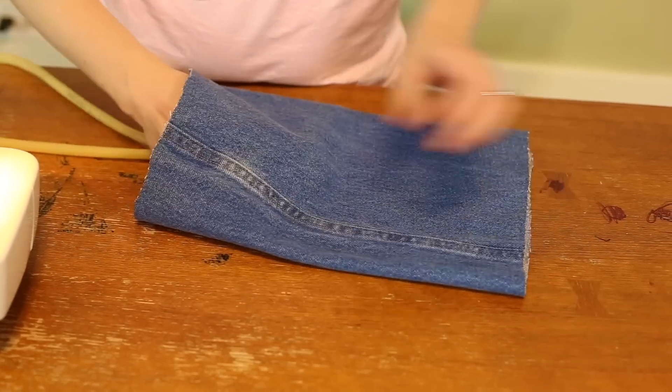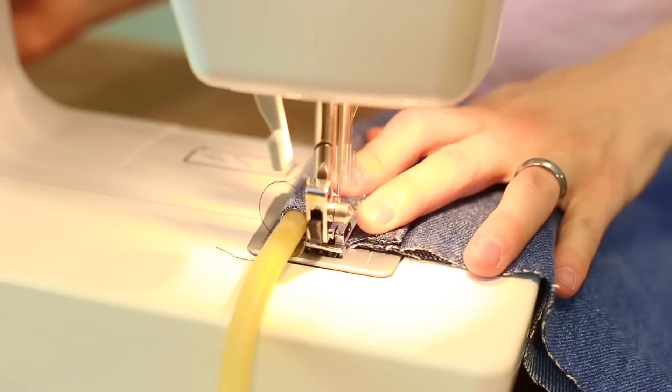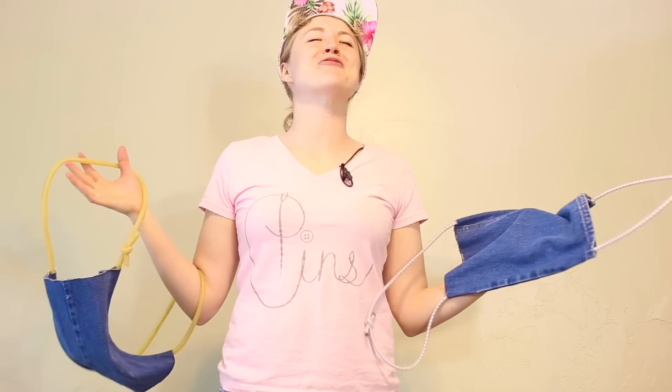We're going to make this one the exact same way — pulling it through the pant leg and sewing it. Okay guys, they're done. Now it's time to go have a water balloon fight!